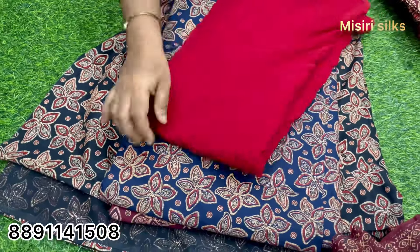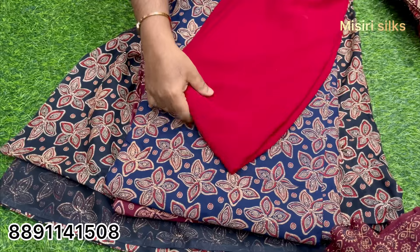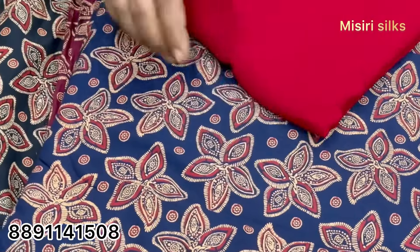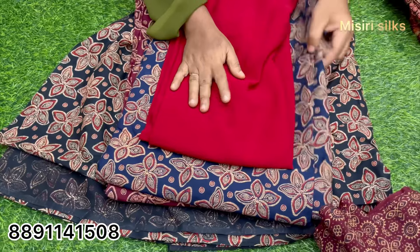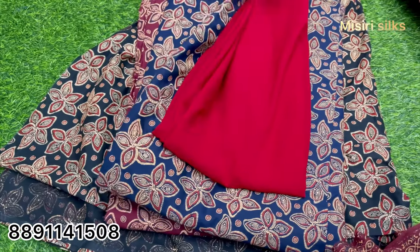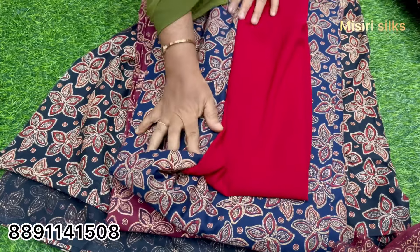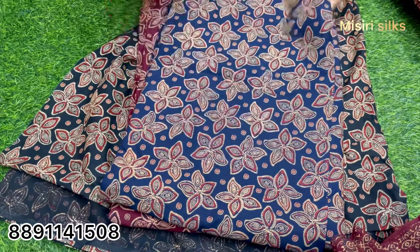This is a stitch. I will not do this. This is a stick. I will have to make it overcoat. I will do it overcoat. It's not a problem.